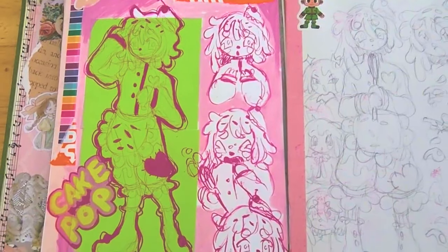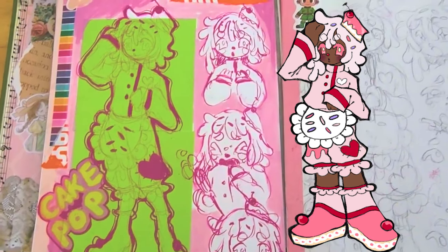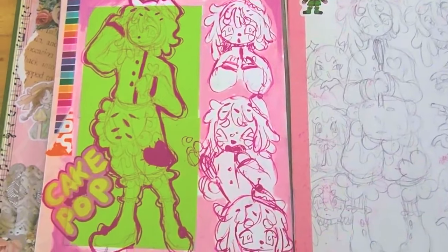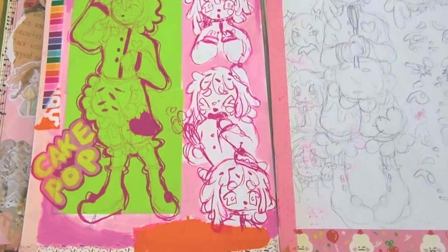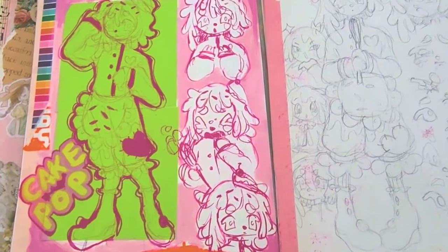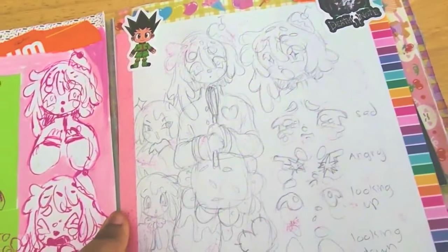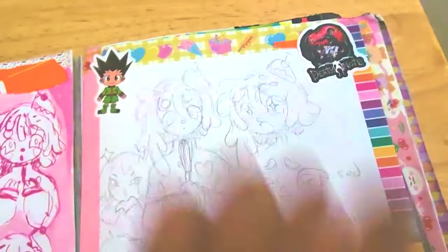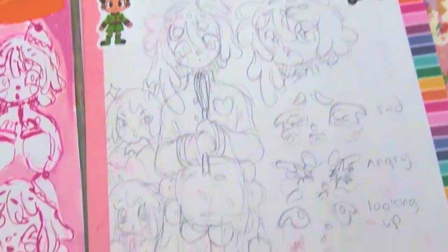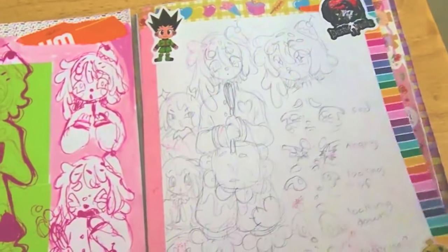So this was a character I got, and I'm debating whether or not I should keep him — I can't really think of a good story for him. But I drew this, I think, when I was at Otakon. I was starting to work on the sketchbook around Otakon time. These were actually stickers I got from Otakon, so that's pretty neat. And yeah, I was doodling this sometime when I was there.